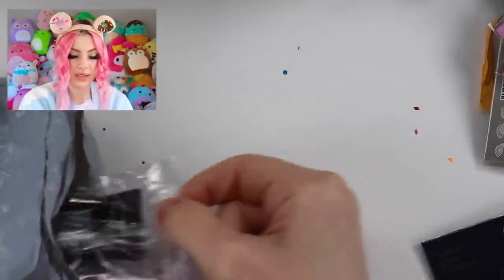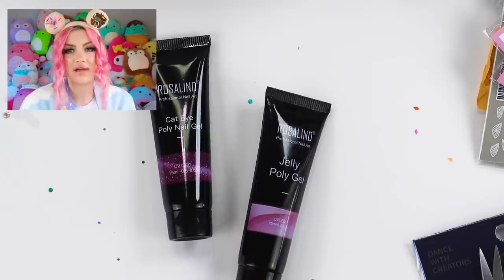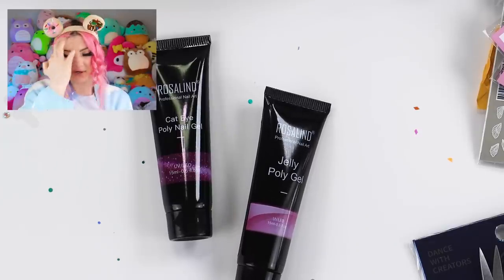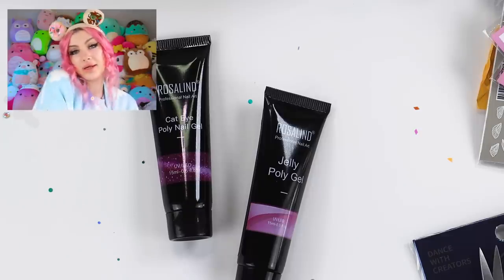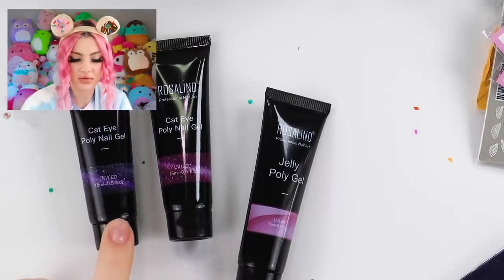This is one of the ones my husband opened, but I got a jelly poly gel and a cat's eye poly gel. I've been wanting to use cat's eye poly gel because I have cat's eye gel polishes, but I've never used a poly gel version. I don't know exactly how that works with the magnet, but we'll find out. And then one more cat's eye poly gel — I think I'll probably use this one, it's really pretty.